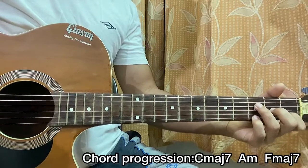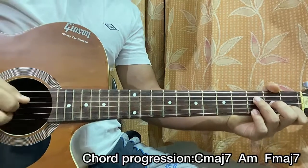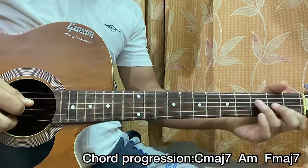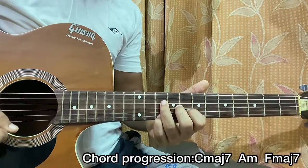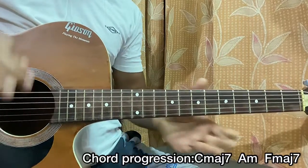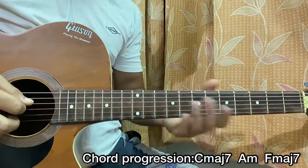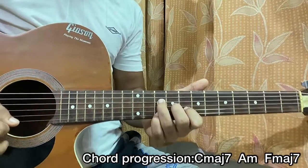You can even play an F add 9 chord by simply adding the third fret on the high E string and strumming that. It's not essential to the song but it sounds really good. You can also bring this shape over here and play it that way — it really sounds cool.